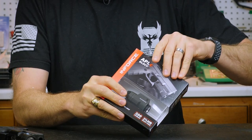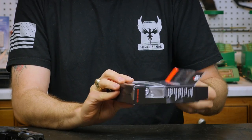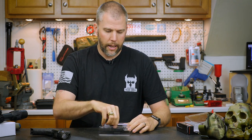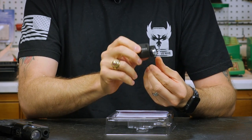It does come with a little safety sealing there. Nice little easy-to-open packaging, and here we have our light. It's very compact, very small.